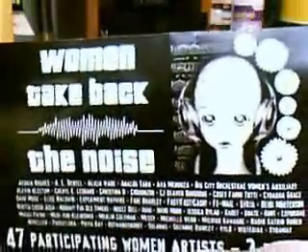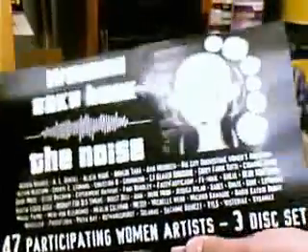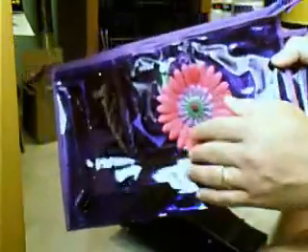I ordered this Women Take Back the Noise CD compilation — three CDs, 47 artists. Beautiful, awesome. It came in this little plastic carrying case. It has a flower on it.